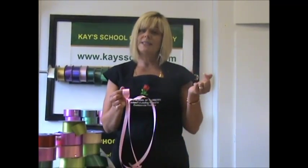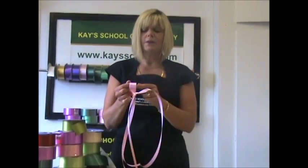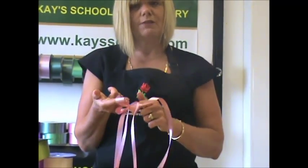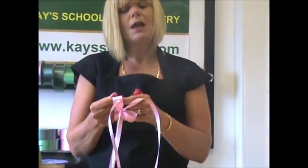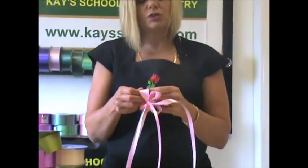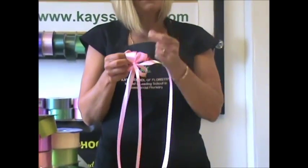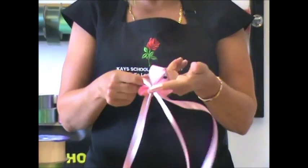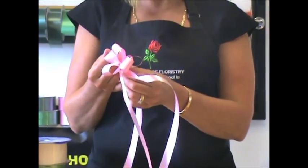To open the bow, sometimes it's easier to dampen the top of your finger. Pull out the inside loop, but as you pull it out, twist it towards yourself. Pull the second loop and pull it away from yourself. The next loop, twist it towards yourself. Sometimes it's easier to dampen the top of your finger — twist it to me, twist it to you — until all the loops on that side are pulled out.